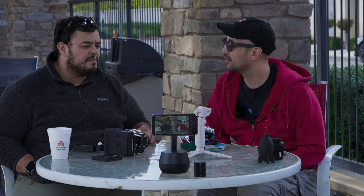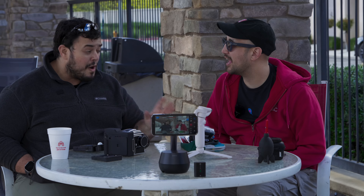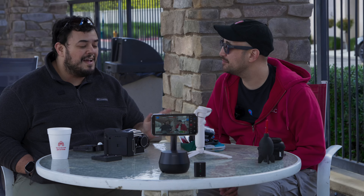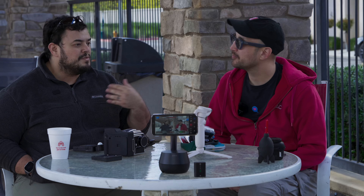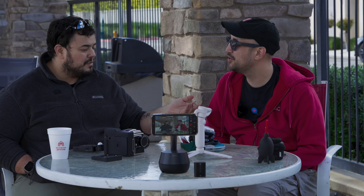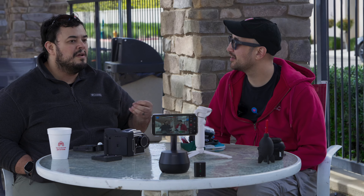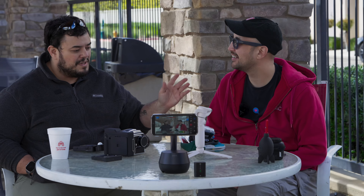A lot of times people say tubeless never worked and they got one thing and it blew up. But the thing is, you probably didn't realize it was working — how many times did it work and you didn't notice? I ran into that in Roswell, New Mexico. I rode through a puddle and went through a giant thing, and not only did I get a slice too big to seal, it filled the tires and the sealant up with water — it sucked water in and then created a vacuum while I was riding, which made the sealant useless. So that was a whole nightmare to deal with.